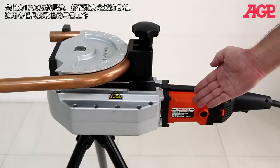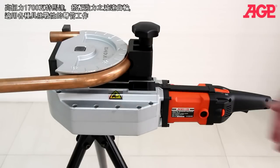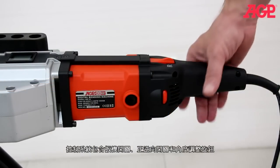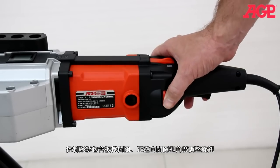It has a 1,700-watt high-torque motor with heavy-duty reduction gear train for even the most challenging bending jobs. Controls include the trigger switch, direction lever, and degree selector thumbwheel.